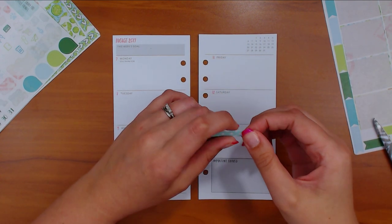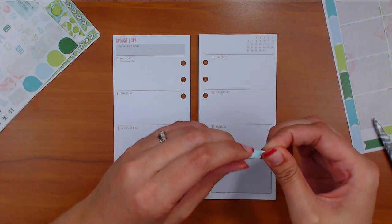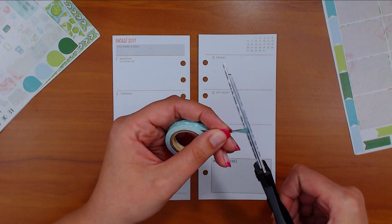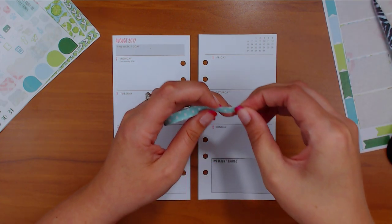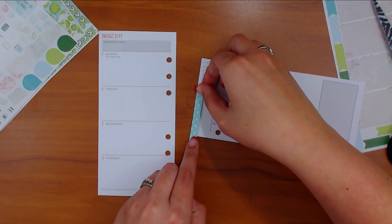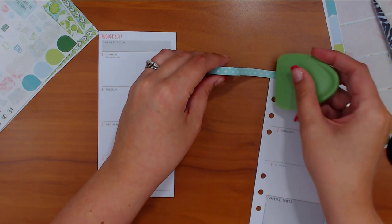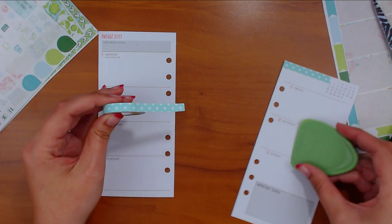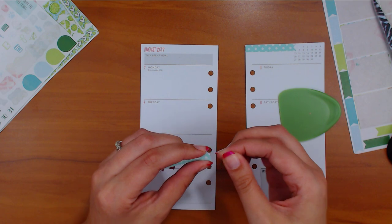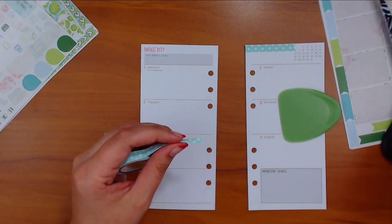I looked at the washis and I don't remember what I used when I did this kit the first time, but she has washi that comes with her kits that fit it, so I think I used all that up the first time. This washi is way more like paper - you can't even hear it when you peel it. It's a little different but I haven't had any problems with it so far.